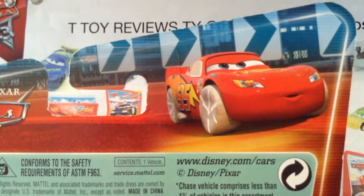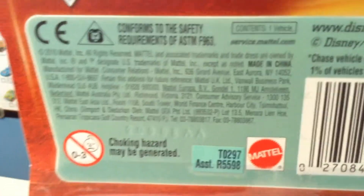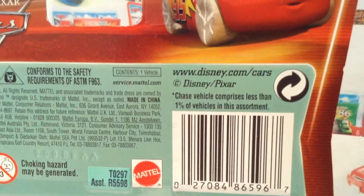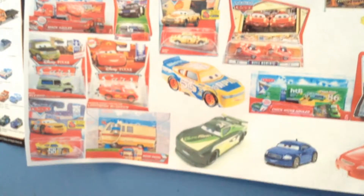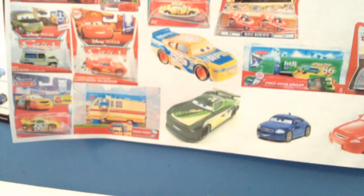On the back, you sadly have a very small picture, no other cars that would be released in the series, just some legal information. And of course you have that other window that's on all these guys, which is very interesting, but it makes it a bit difficult to unbox if you want to keep his package intact. Let's see if I can do it.